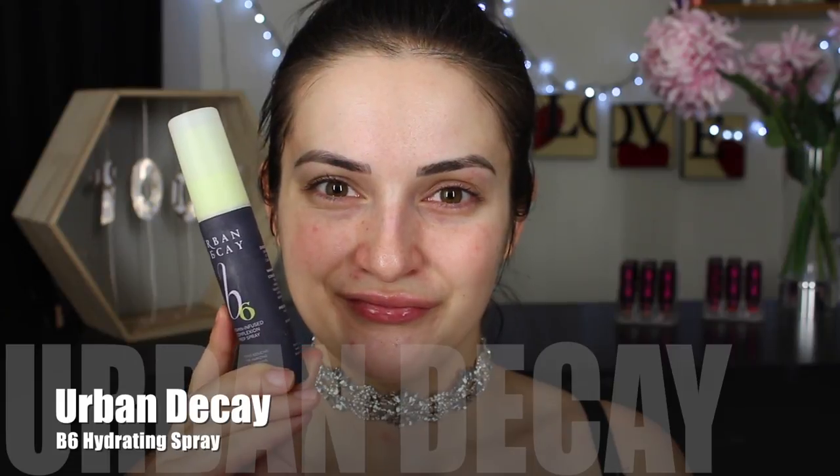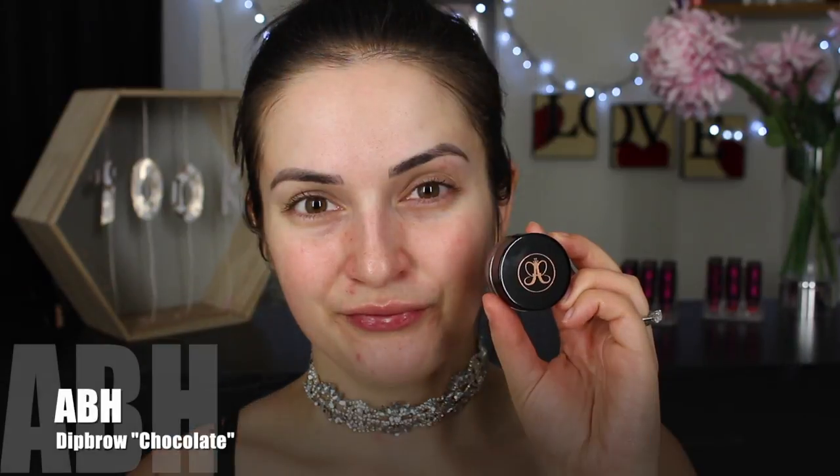Just before we get started on the makeup, I first wanted to hydrate my skin as the cold weather has definitely not been doing it justice. I'm heavily spritzing that all over my face and giving it a couple of moments to sink in before moving on. For my brows, I decided to try a lighter shade of pomade.